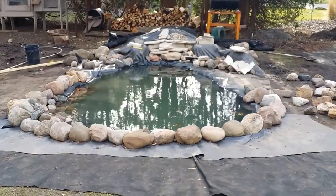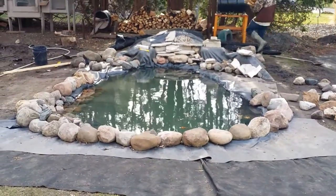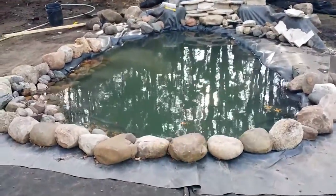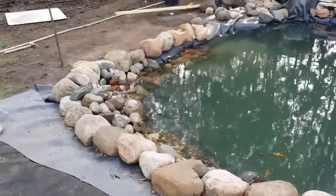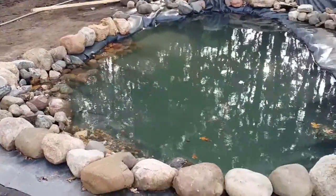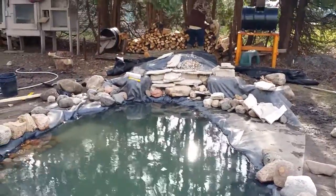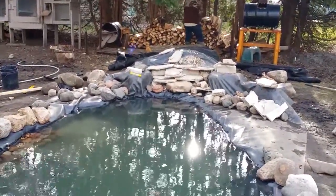Update video on the pond here — the boys have been hard at work. Obviously got the liner in, just working on adding all the rocks. Up top there is going to be where the waterfall goes.